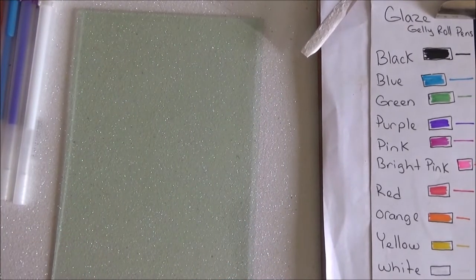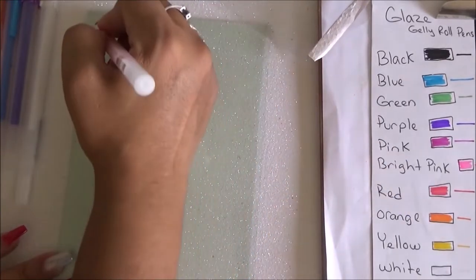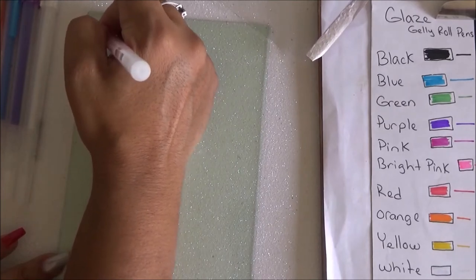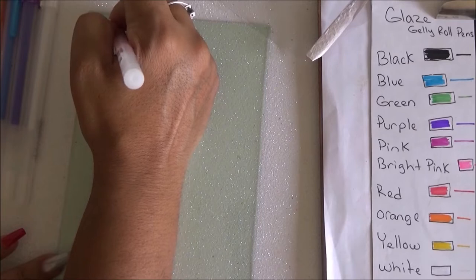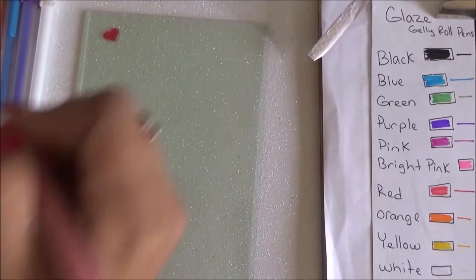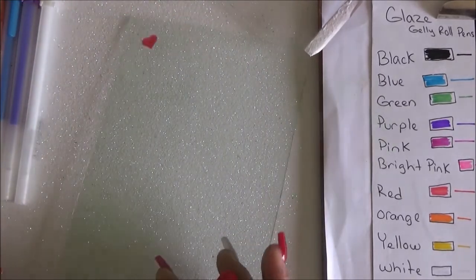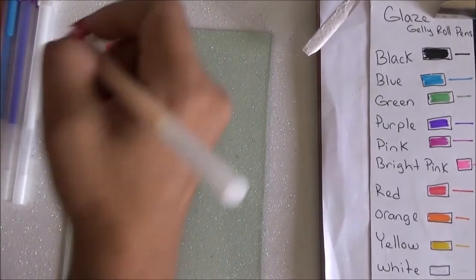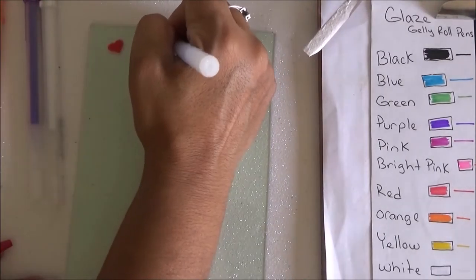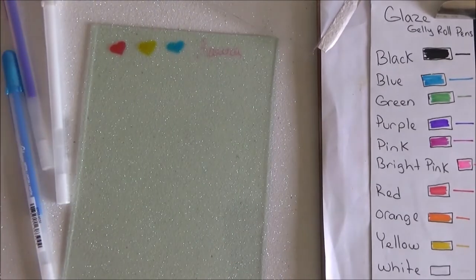I'm going to start with the glass, using a variety of colors. Oh my gosh — it actually works really nicely! I'm just doing random doodling to try out the different colors. It needs to dry a bit, but it's definitely working.